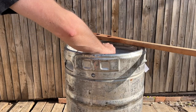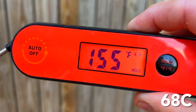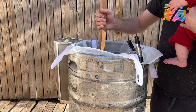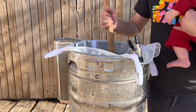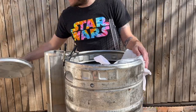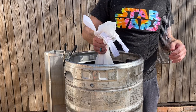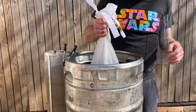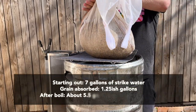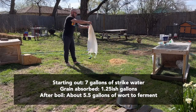We'll open it up and stir around to make sure we don't have any clumps or dough balls in the bottom that would decrease our efficiency. Then we tuck that grain bag off to the side, cover it, and mash for one hour. About a half an hour later, we'll open it up and give it another stir to make sure we've got good free-flowing liquid throughout the bag. Then we pull our bag and drain and press it to get as much liquid out as we can. We started with 7 gallons; the grain absorbed a little over a gallon, and after our boil we'll be down to about 5.5 gallons of wort.